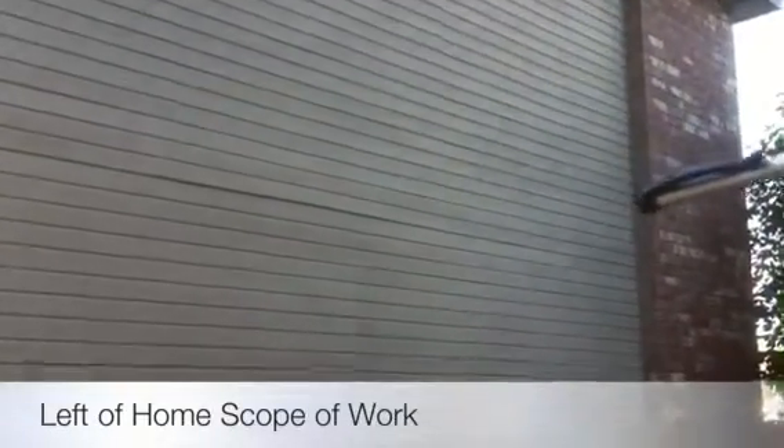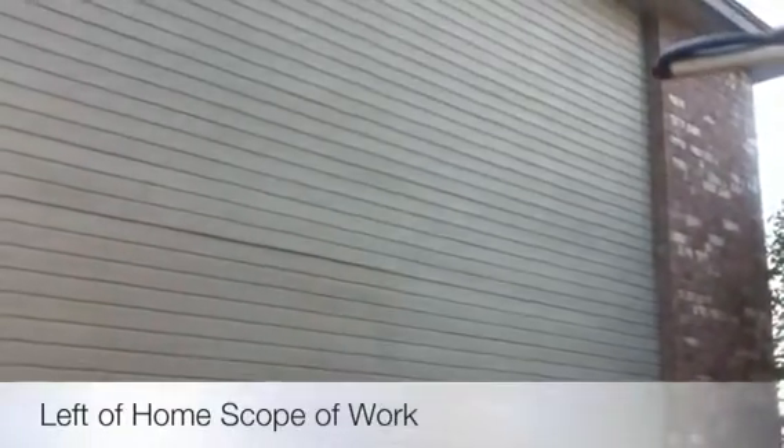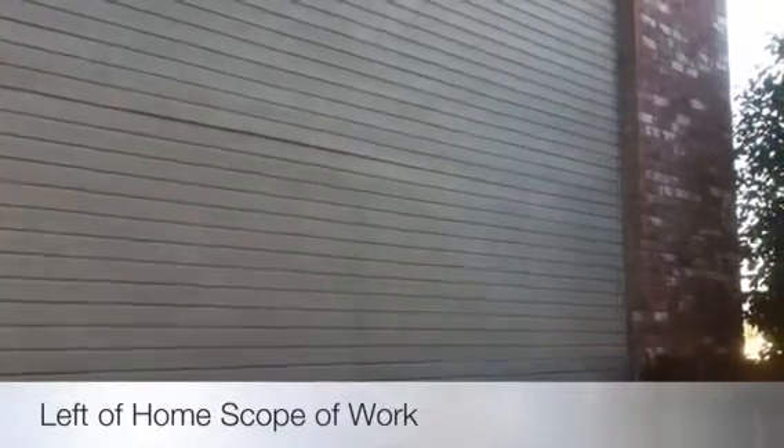One thing I forgot to mention: anywhere we have brick that touches the hardy plank — this is something we do exclusively — we mortar the hardy siding into the brick. We have two mortar guys on staff, and they're going to go anywhere that the hardy siding touches the masonry product. We can mortar it in, and it looks better instead of smearing a sealant or caulking on the brick.